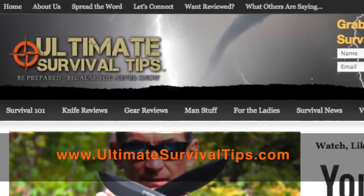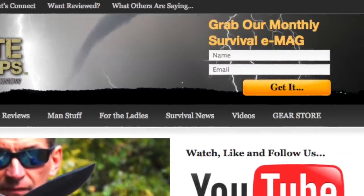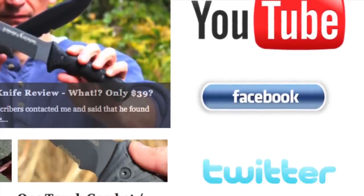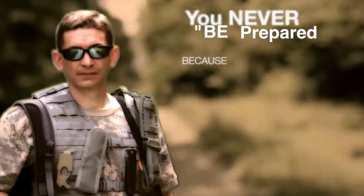While you're there, grab your free subscription to our monthly survival emag. And if you're a real survival junkie, like us on Facebook and follow us on Twitter for daily survival tips and news. This is David — I hope to see you on the other side, and remember: be prepared, because you never know.